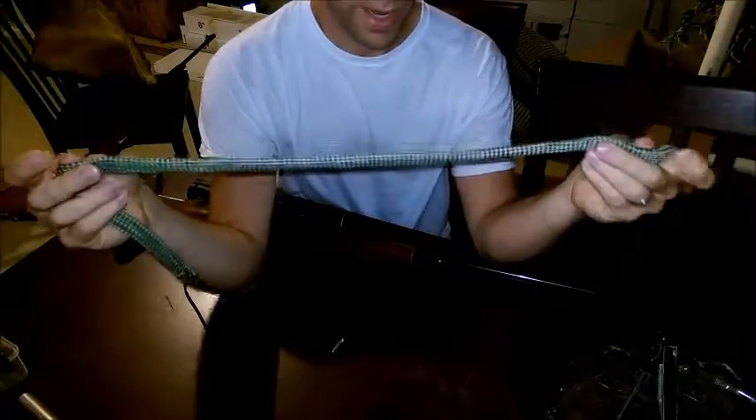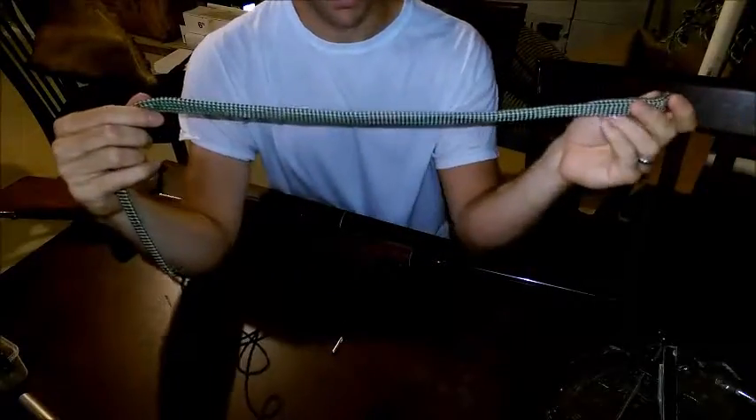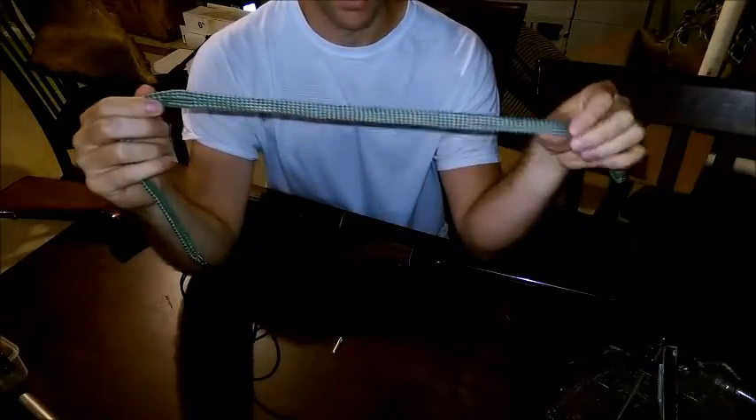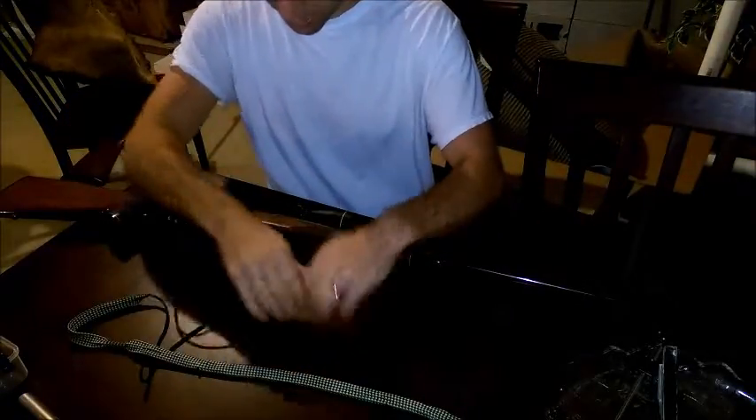And then you have your — I don't know what you call it, a long patch I guess you could say. But the nice thing about this is you don't have to run it through as many times as you do with a patch because it's got more surface area. So I'll demonstrate how that's done here.